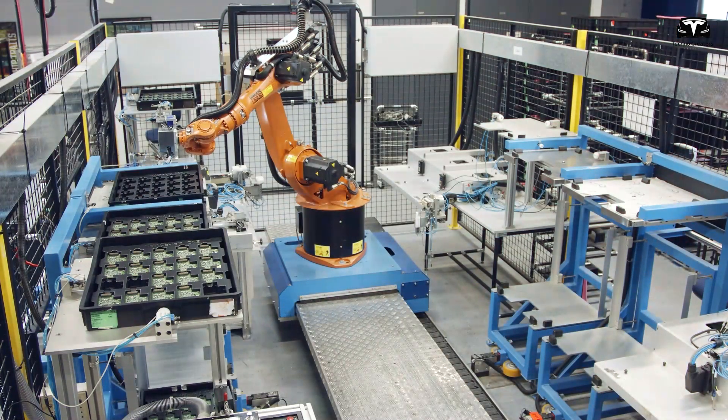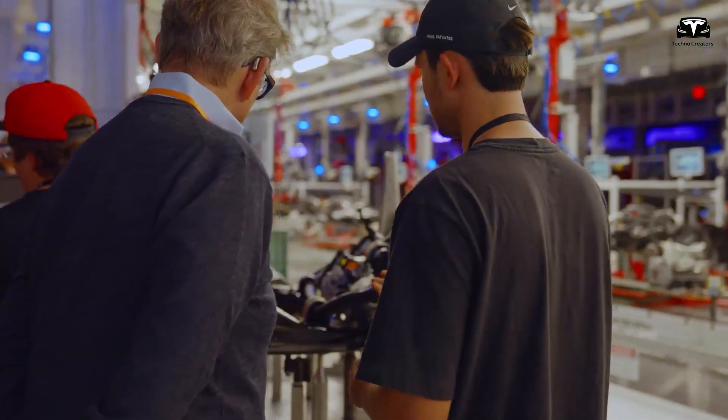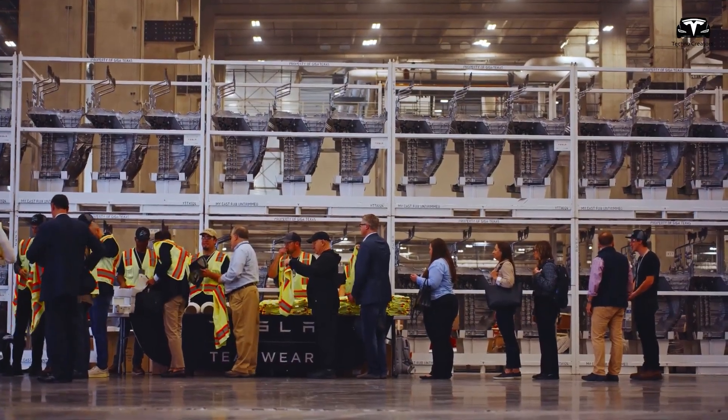This would help Optimus achieve a production cost of $10,000 and a retail price under $20,000. Even a $15,000 price point could still be profitable for Tesla at mass production scale.